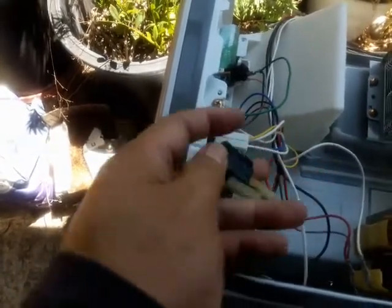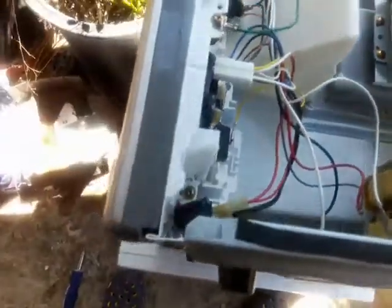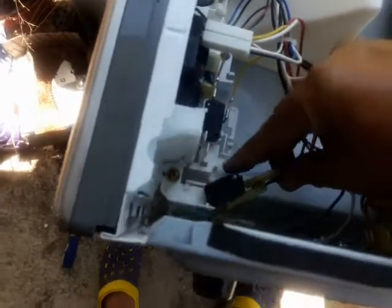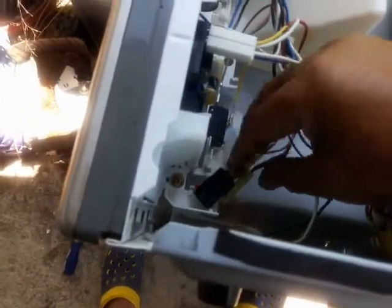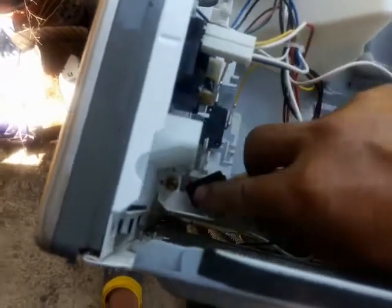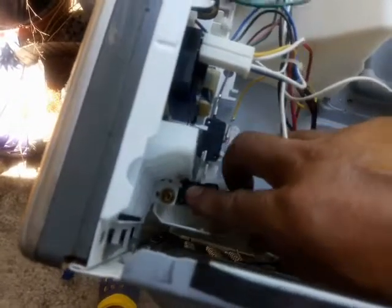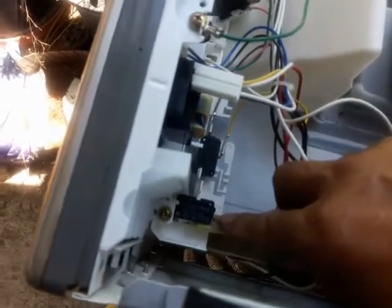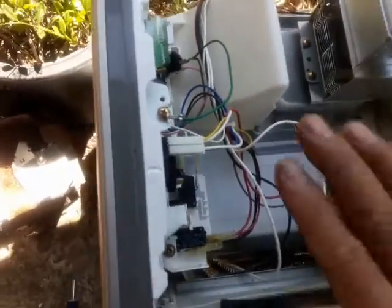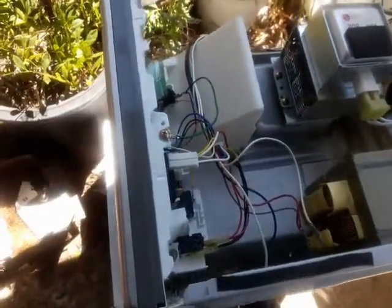I'm just going to snap this thing in and make sure it's in all the way. To put it in, see that pivot rod? Put it in that hole. Then put the switch right on top of that tab where I pushed down earlier, press it down, then rotate it and snap it in like that. Next, I'm going to turn the microwave to position it to put the cover back on and test it.